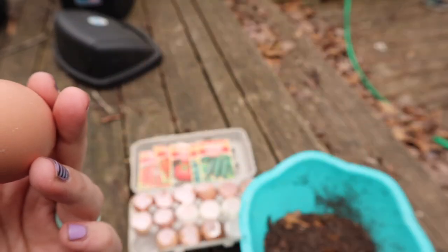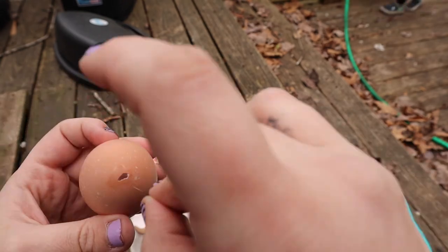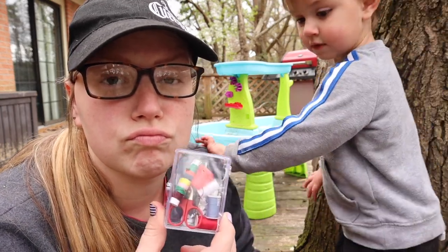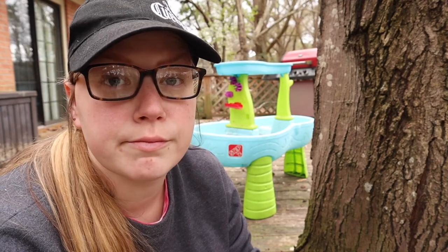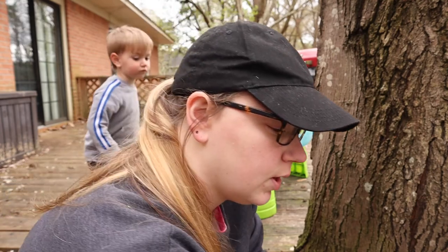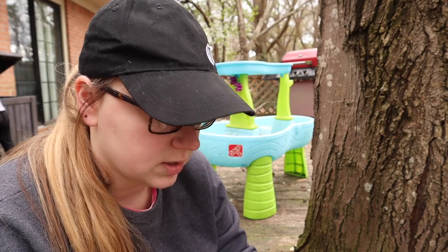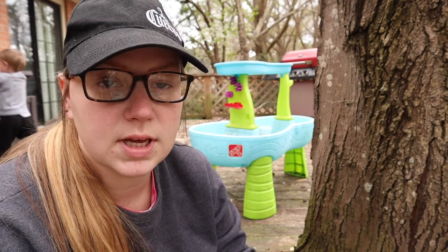What I almost did was put my finger in the egg to give it some support and then I would have poked my finger, so please don't do that. I just want a small hole so that the water has somewhere to escape to and they don't get saturated.